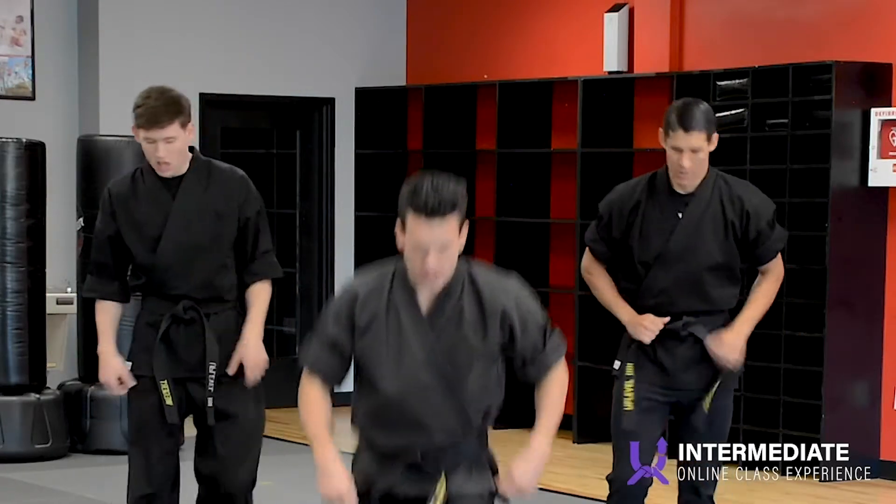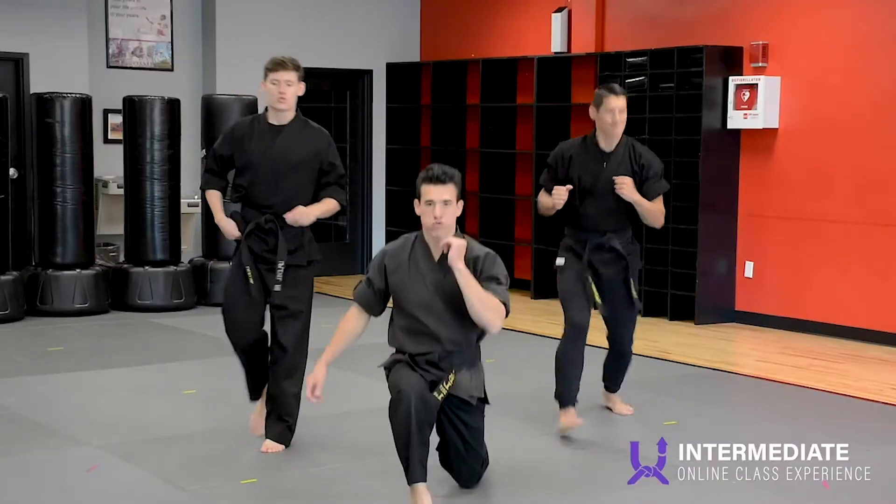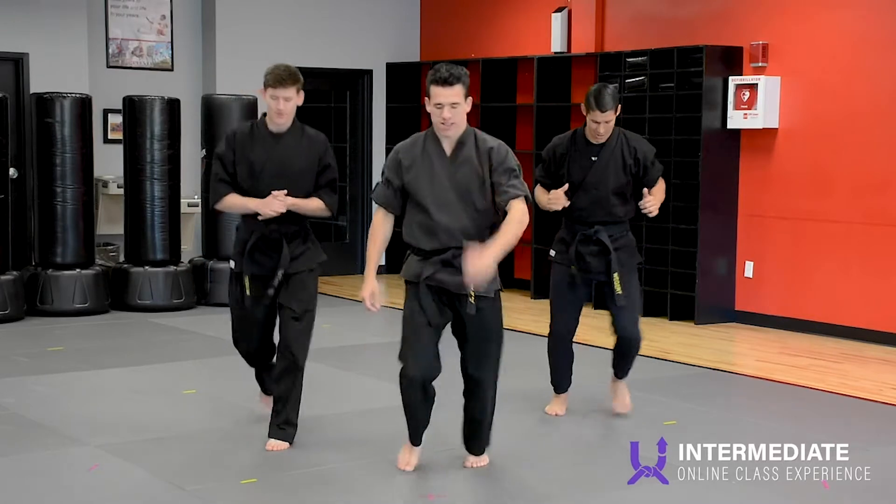Everyone lunges. Ready? One leg and the other leg. Let's go.